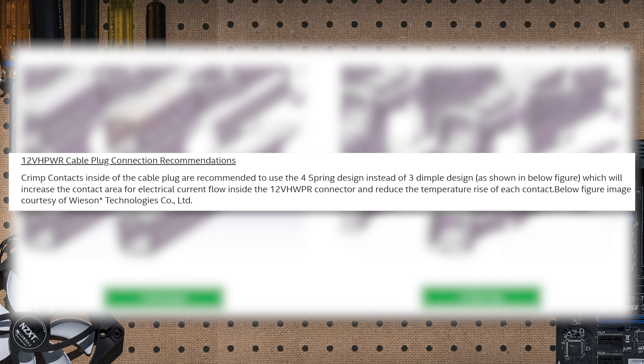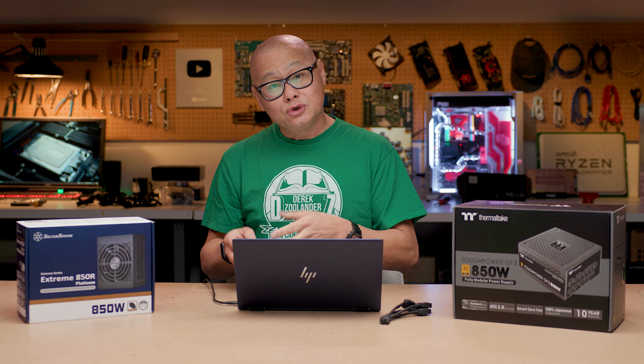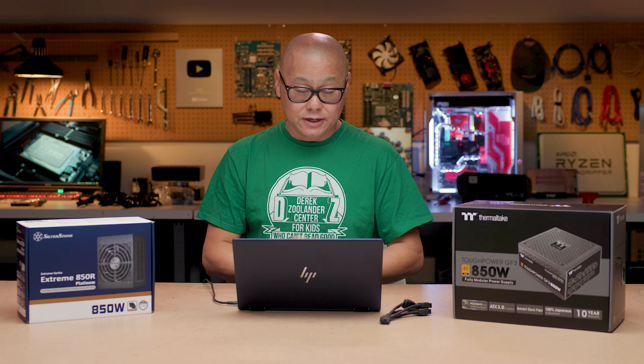You can see it in the picture — the difference between the dimple versus the spring. Intel says the four-spring design will reduce the temperature and increase the reliability of the 12-volt high-power connector pins. An official told PC World the four-spring design also provides a more durable design with stronger connection force to ensure a better electrical connection. I do want to point out it's not a new connector — although there are two different types of connectors already in the spec, there is nothing new about this.